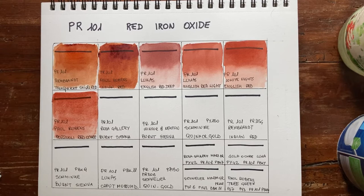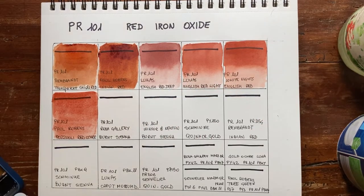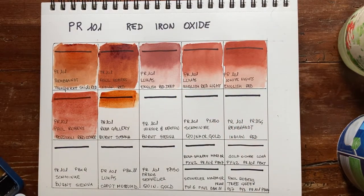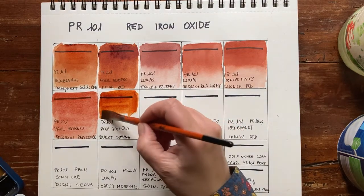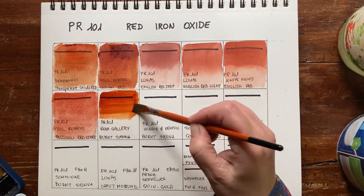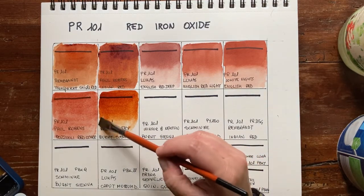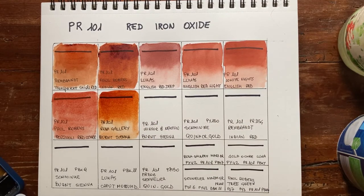Now I go to my newest favorite brand, Rosa Gallery from Ukraine. This is technically going to fill the void left by White Nights. Rosa Gallery is one of the brands that uses PR101 for burnt sienna. Wow, yes — it's wonderful! Most brands will use PBR7 for burnt sienna, but Windsor & Newton, just like Rosa Gallery, will use PR101. It's very orangey, so warm, beautiful, full of variation and so many different values possible. I'm in love with these Rosa Gallery paints.